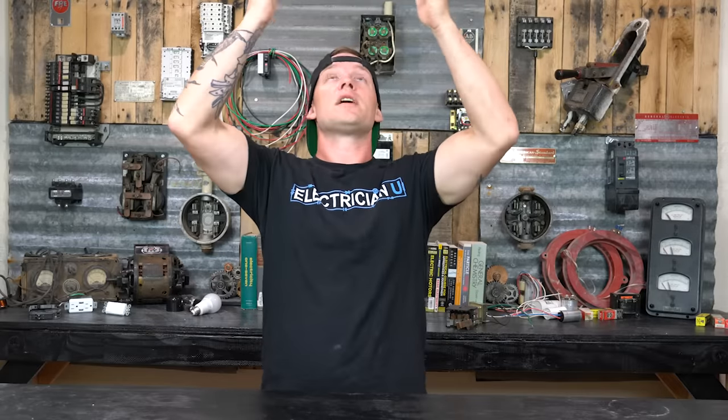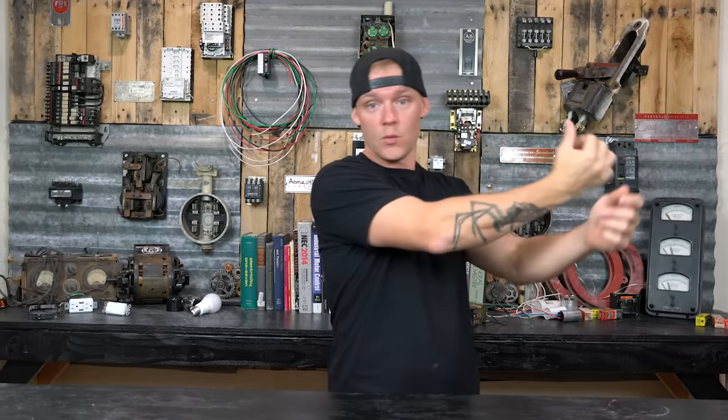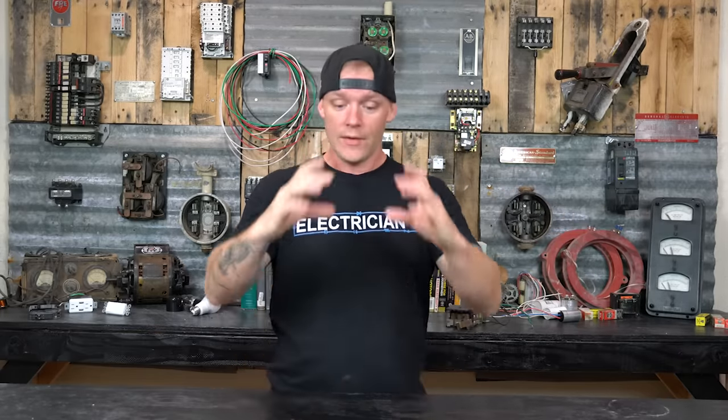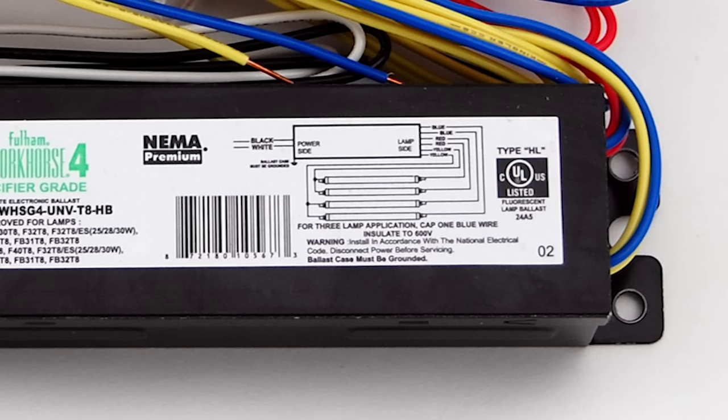There are some places you'll see different colors, or some of these same colors that don't mean the same thing. For instance, if you're working in a fluorescent or LED fixture and open it up, one side of the ballast has a black and white conductor, and the other side usually has two reds, two blues, and two yellows — or a red, blue, yellow depending on the ballast type. Red, blue, and yellow are ballast leads, telling you what are the supply conductors and what is the load side coming back into the ballast. Wiring diagrams show you what color is what part of the circuit.